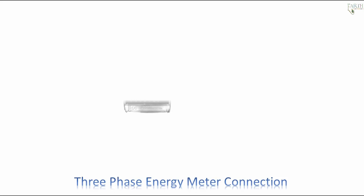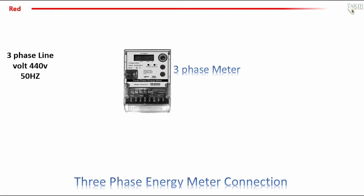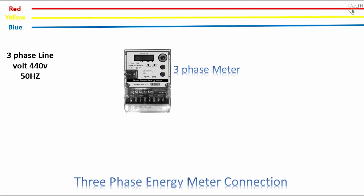3-phase energy meter: 3-phase line voltage 440V, 50Hz. 1st phase — red, 2nd phase — yellow, 3rd phase — blue, and neutral.